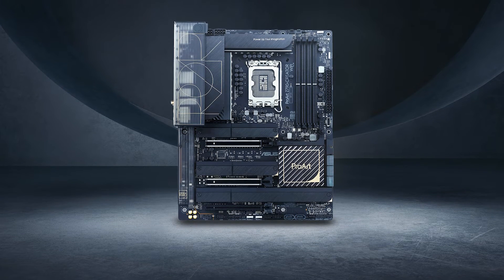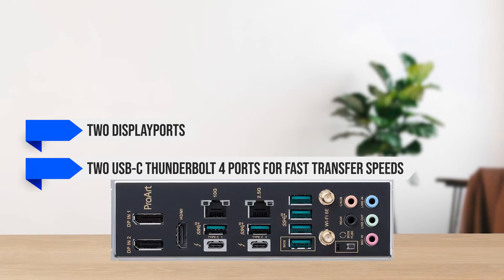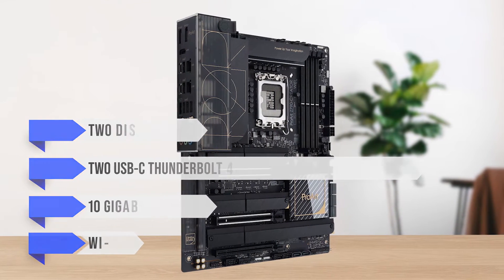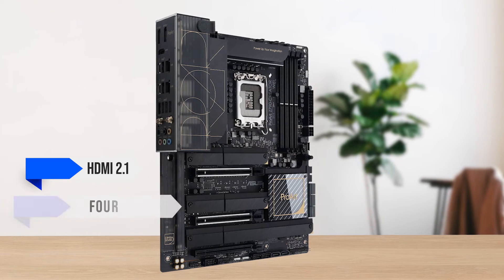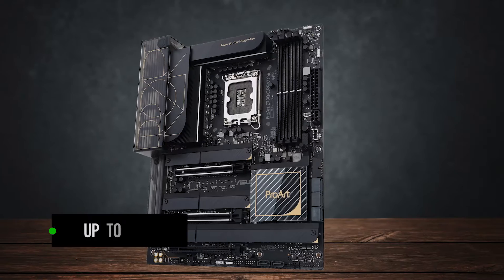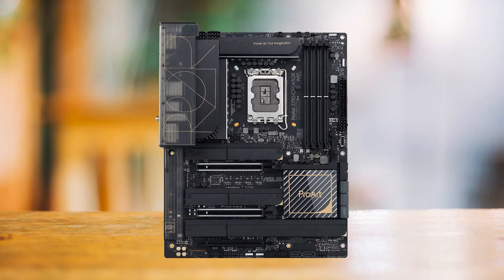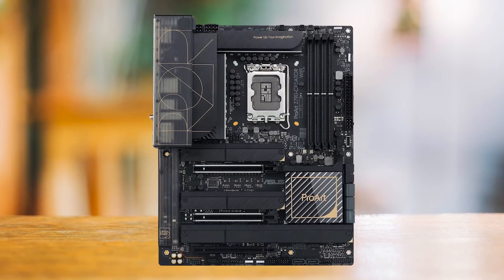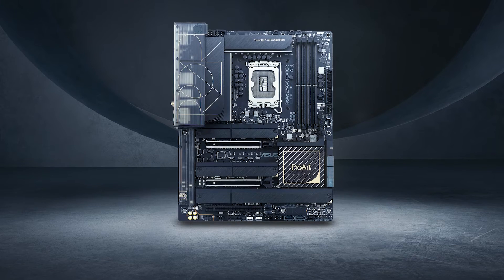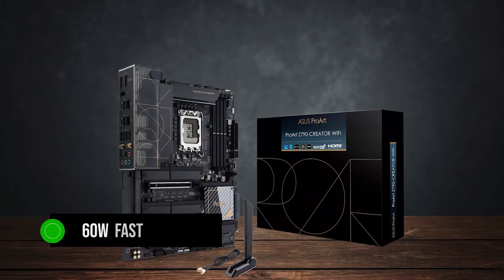Now, let's get to the reason why it's called Creator. For starters, it has two DisplayPorts, two USB-C Thunderbolt 4 ports for faster transfer speeds, 10 gigabit ethernet, and Wi-Fi 6. On top of all that, it features HDMI 2.1, four M.2 slots, and eight SATA slots. That means it has enough connectivity for up to 12 drives, so you'll never run out of storage. You get the latest connectivity standards and blazing-fast USB ports for speedy file transfers. If you deal with a lot of large files moving to and from your NAS or external drives, this board is a dream come true. It even has two USB 3.2 Gen 2 ports that support 60W fast charging.